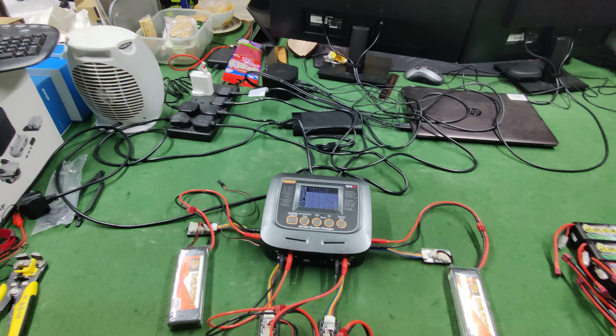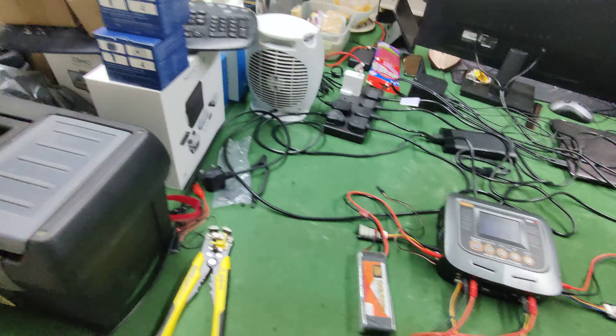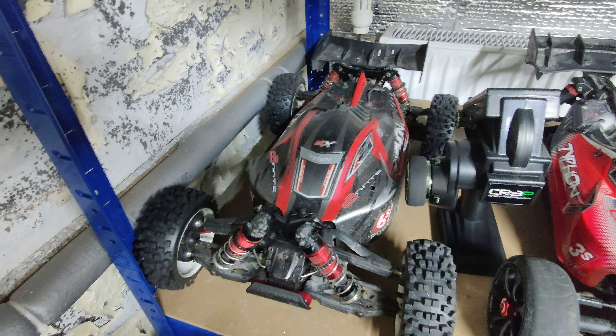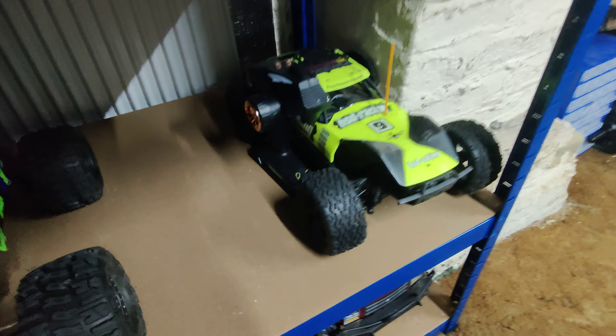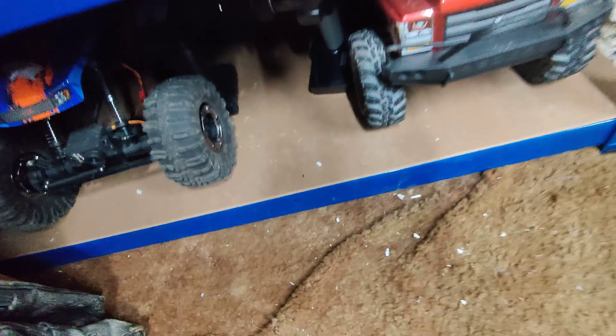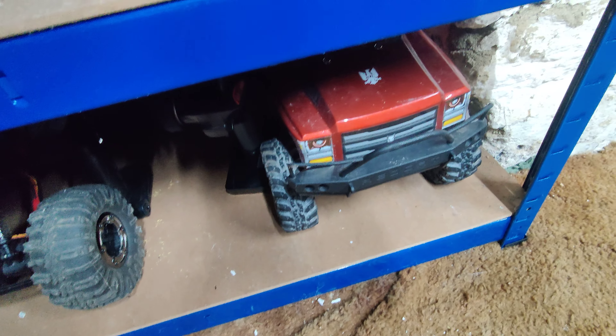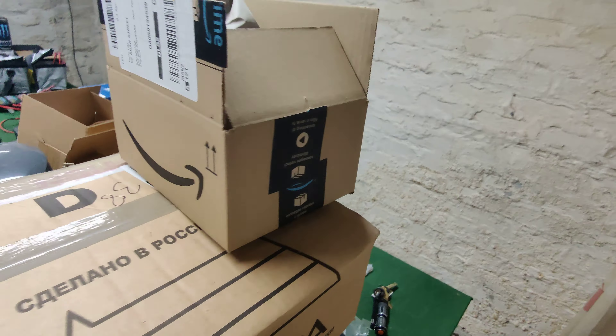Hi all, this is Phil and we're in the man cave at the moment. I'll show you the collection - we've got a Summit, a Big Rock, an FTX DR8, an Outcast 6S, a Typhon 3S, a Typhon 6S, a BSD Flux, a Traxxas Stampede, an FTX smaller, a Red Cat Everest, a Red Cat Gen 7, and under there there's also a ZD Thunder. That's the collection.